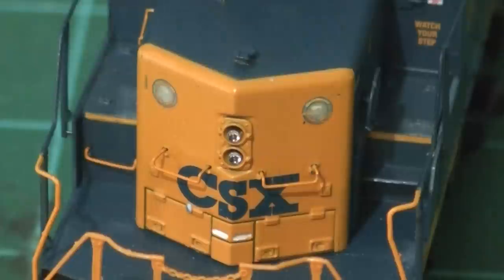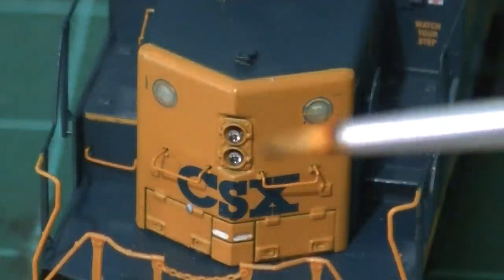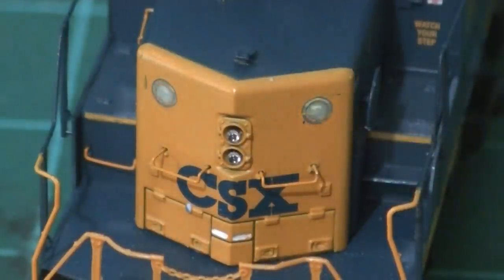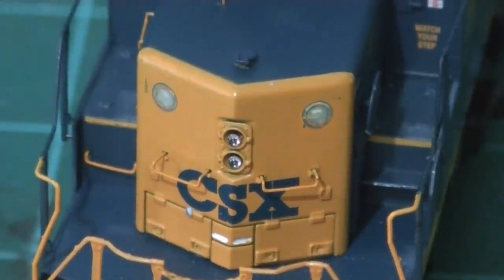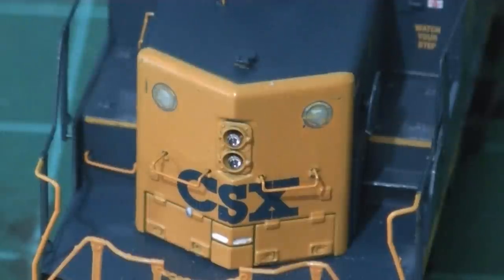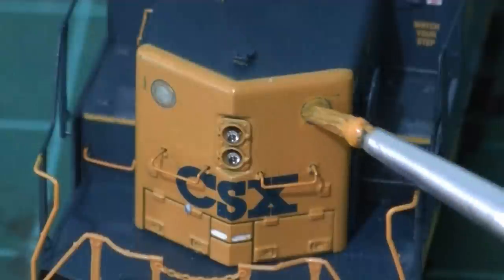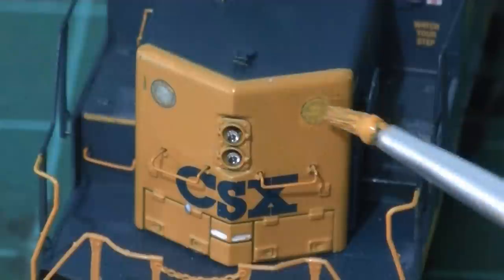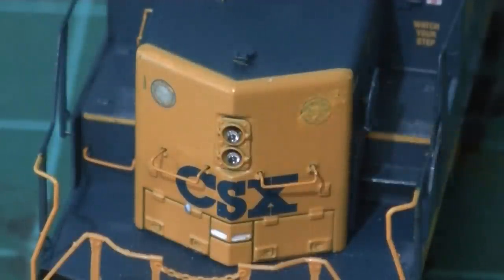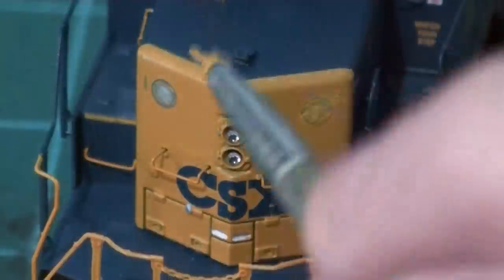Now I'm going to paint over the areas where I removed the class lights. What I have is a custom blend of orange and yellow, which is basically what CSX YN3 yellow is. Because this paint is kind of thin, it's going to take a few coats — probably two or three. I'm just going to blotch the paint on there to cover up these areas, even this little scratch right here.